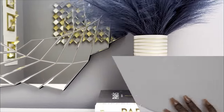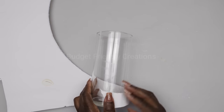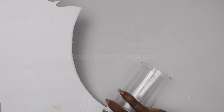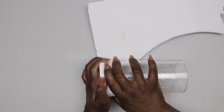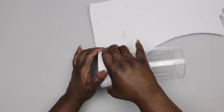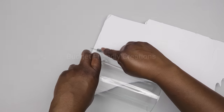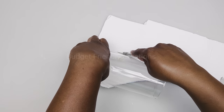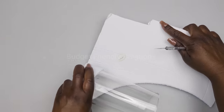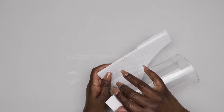Let's move on to project number three. We are also decorating a vase, and I'm using the foam board from the Dollar Tree. I'm just wrapping that foam board around my vase and cutting off the excess. Just make sure that it's the perfect size.